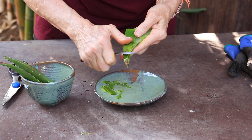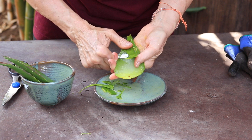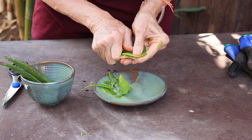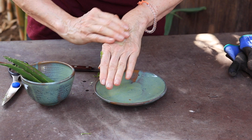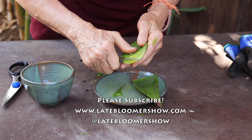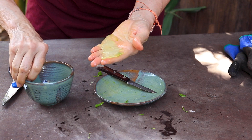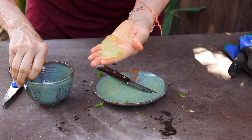You can use it immediately on a burn. Here is a nice piece of gel — and it's slippery! But look at these lovely pieces of gel that you can use topically, or you can put them in smoothies.